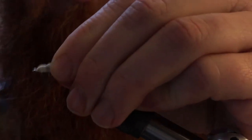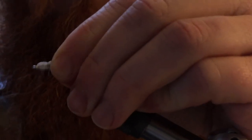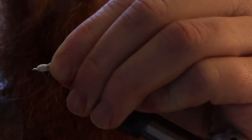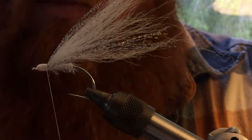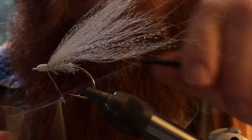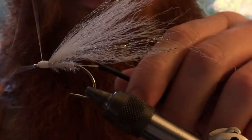Cover everything up and form a small head on this. Then take your whip finisher and finish this off.